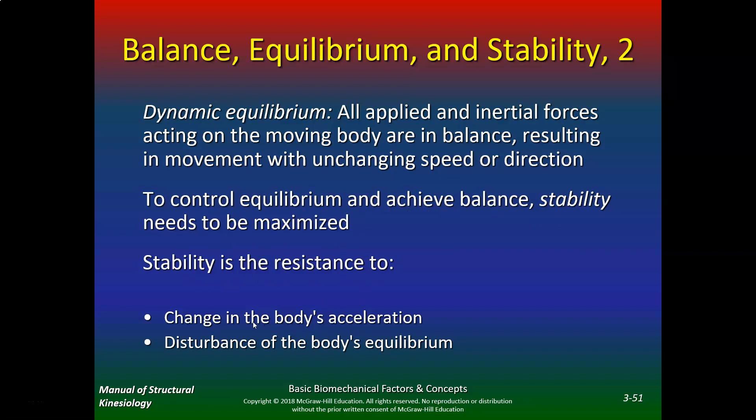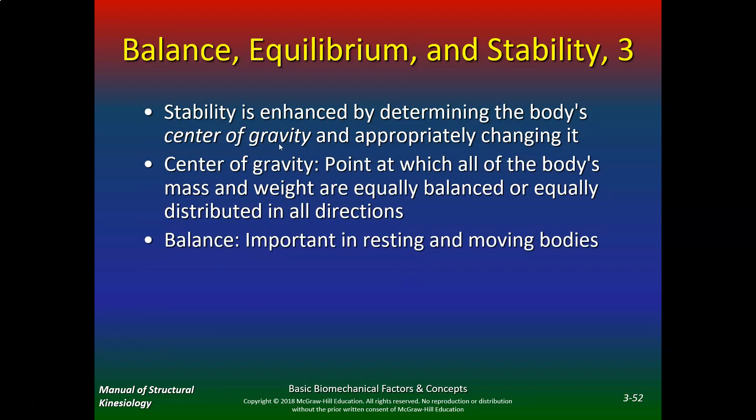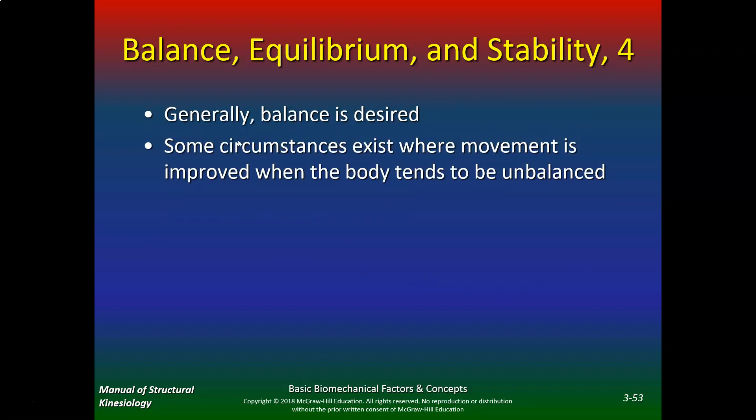Stability is the resistance to change in the body's acceleration — disturbance of the body's equilibrium. The more efficient you are, the better athlete you're going to be. Stability is enhanced by controlling the body's center of gravity. Center of gravity is the point at which all the body's mass and weight are equally balanced or equally distributed in all directions. Balance is important in both resting and moving bodies. Some circumstances exist where movement is improved when the body tends to be unbalanced.